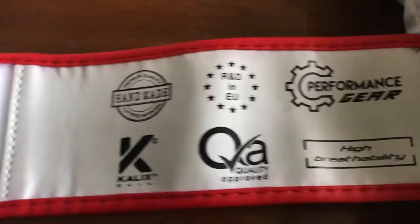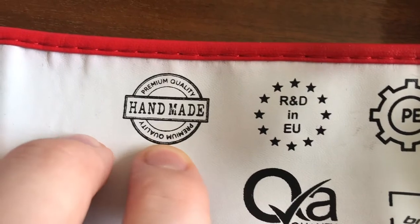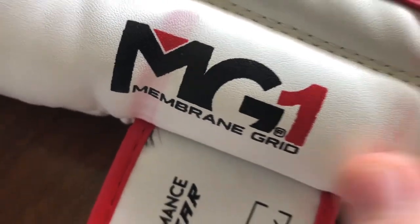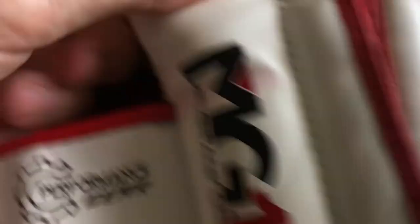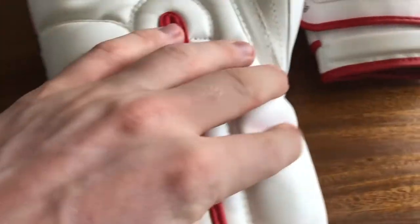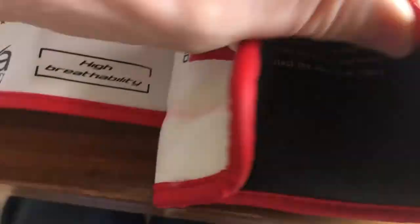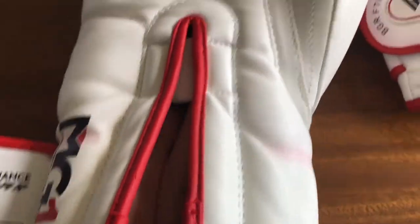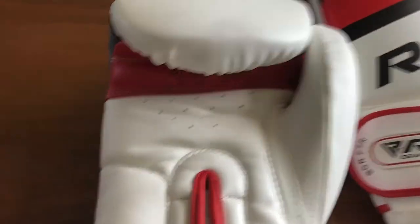Looking at the Velcro strap — it's got branding inside: handmade premium quality, and I have to admit I agree with it. Quality approved, high breathability, performance gear. And there's also 'membrane grid' printed inside. The padding is great — obviously this is a dual-purpose glove so it can be used for kickboxing or Muay Thai as well. The padding in this glove just feels great, that's one of the things I really like about it. It just feels very protected. Inside, it's got this nylon material and really dense padding throughout, and it feels really soft and nice to wear.